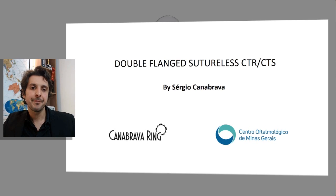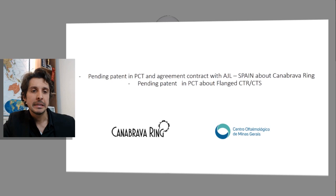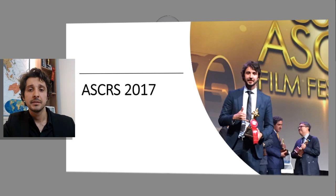Welcome! Today we talk about the double flanged suture-less capsular tension ring or capsular tension segment. The author has a pending patent in PCT and an agreement contract with AHOTA-L-SPAN about the capsular tension ring, and a pending patent in PCT about the flanged capsular tension ring and capsular tension segment. This technique won a prize at ASCRS in 2017 in Los Angeles.